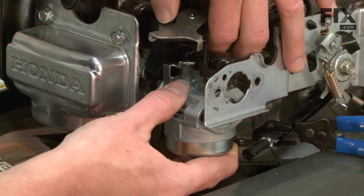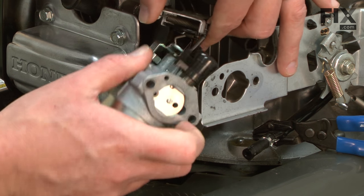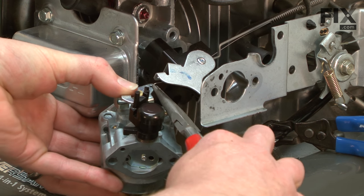Now I can remove the carburetor from the throttle linkage and remove the throttle spring.